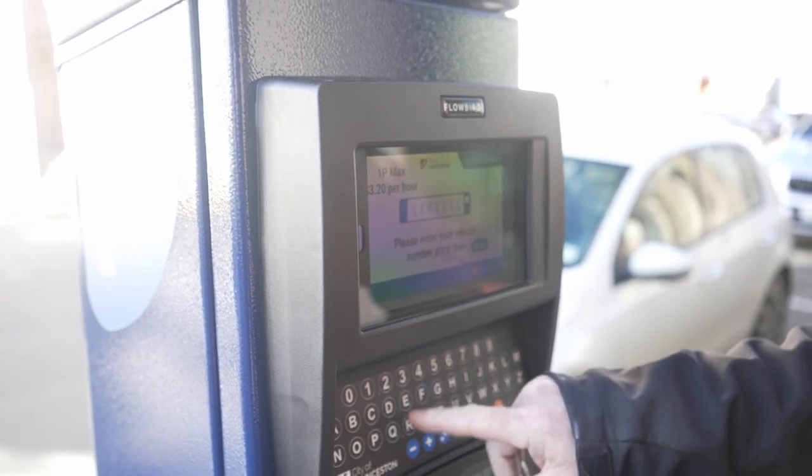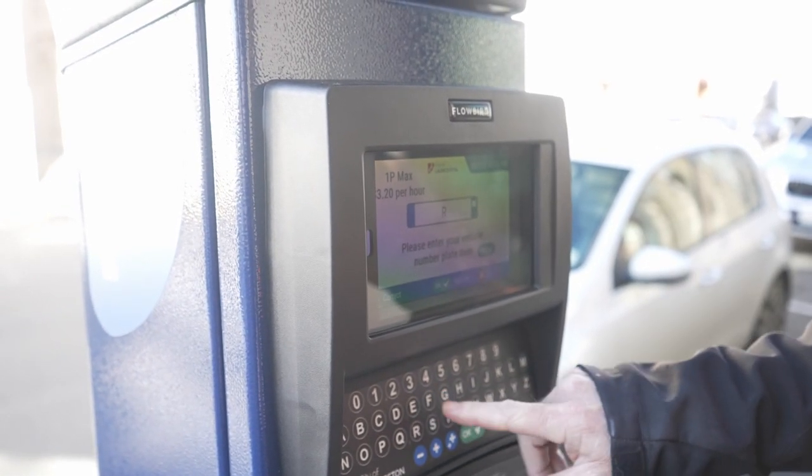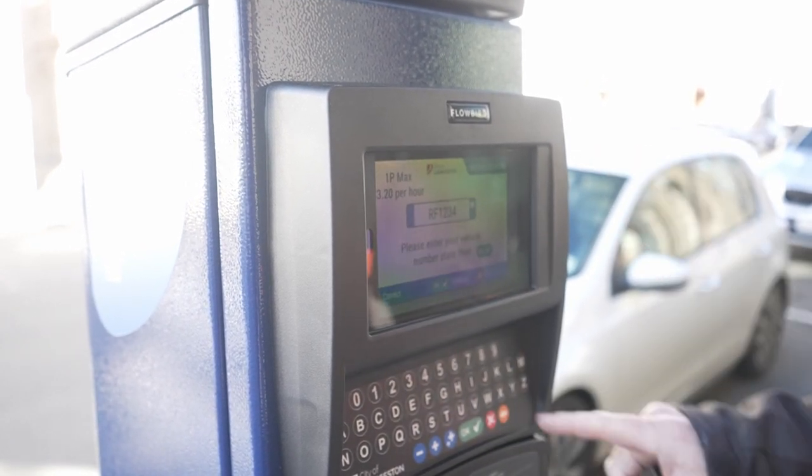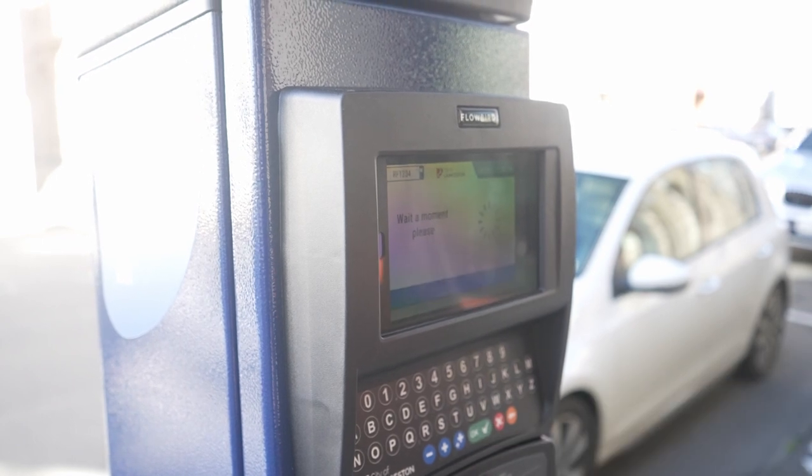So I'll just put a registration number in here. And then once you've got your registration, if it's correct, you press OK to validate that.